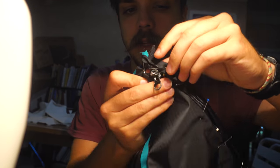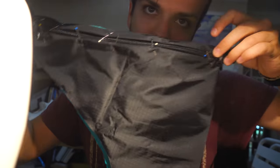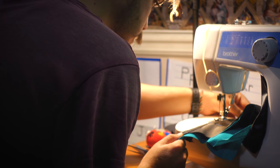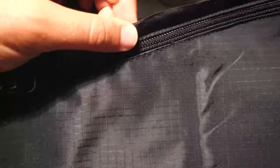I probably should have cut this hole bigger and made more room for the side of the zipper, because this side is gonna be shorter now. There's a little gap there and I don't know if I have enough room to sew the top on — it'll be tight.